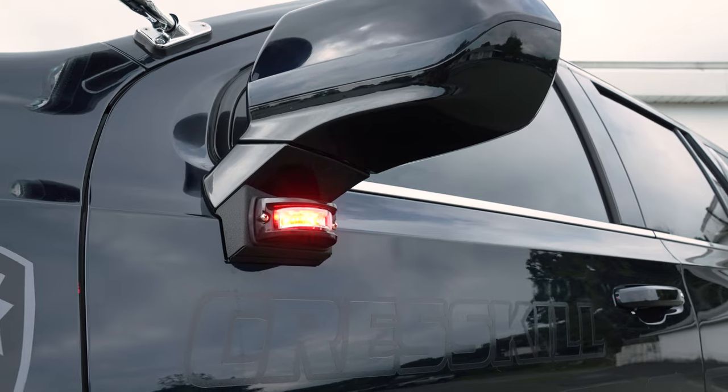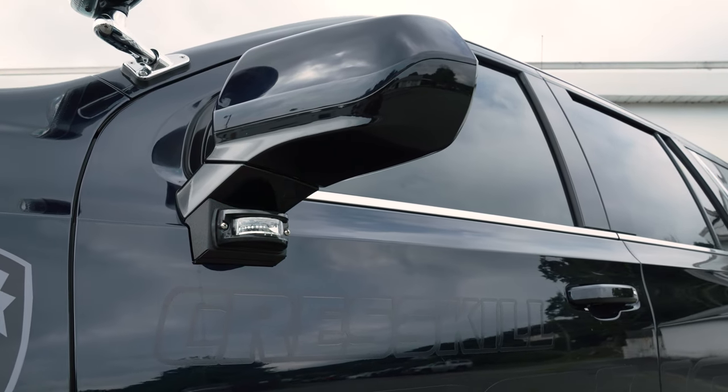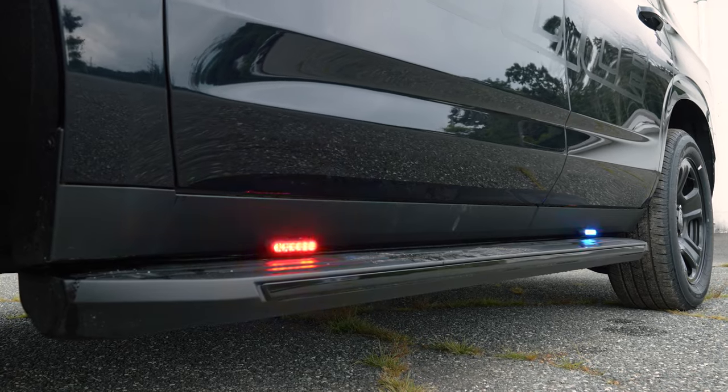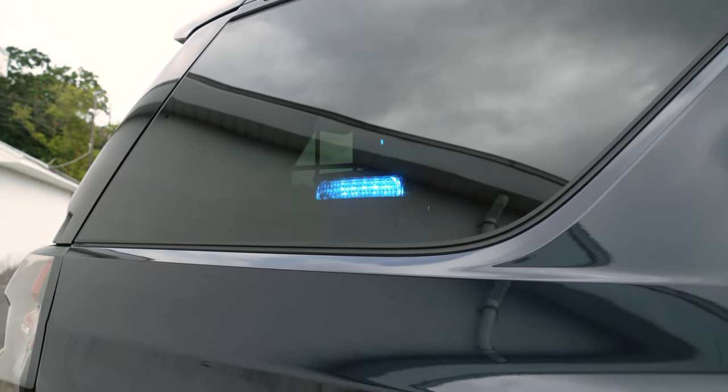On the side, intersectors under the mirror, dual color, white override for scene, white flash. M-powers on the running boards. Tinted the front windows to match. M4s in the dead grill and side window.